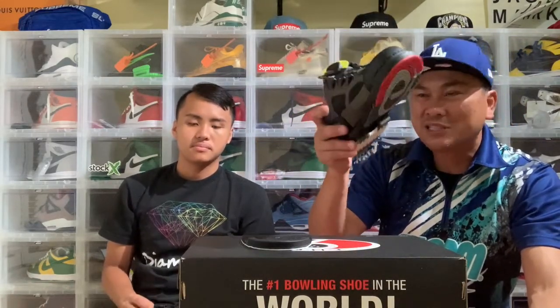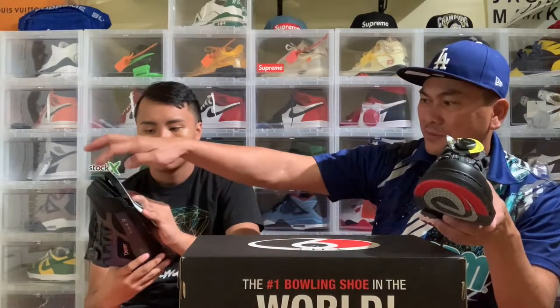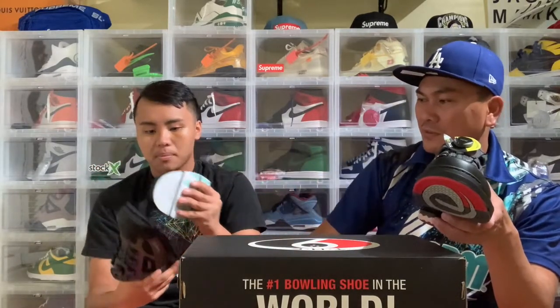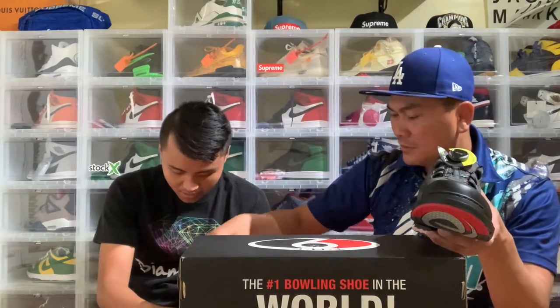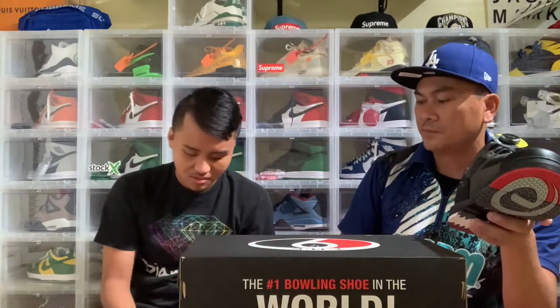It's ready to go. Right now this is set up for a left-handed bowler, and the other side is the sliding part. You lock it on the front — see this lock right here, it looks like a little horseshoe on the front. There's a hole right here in the front, like a bridge, so you put it in the bridge.